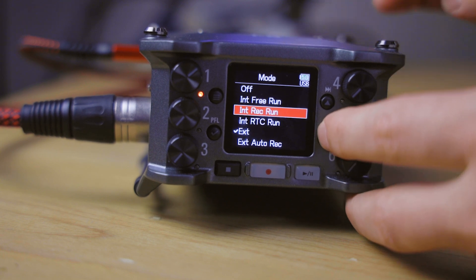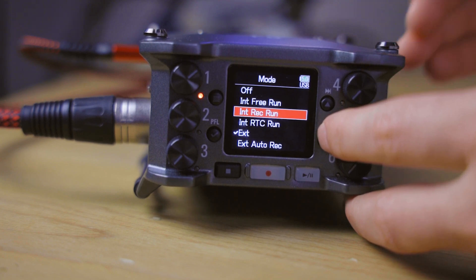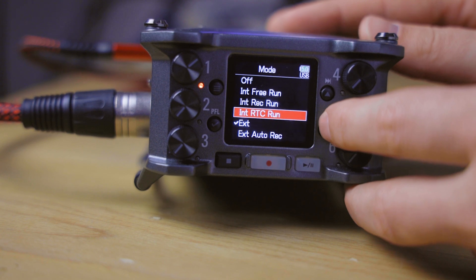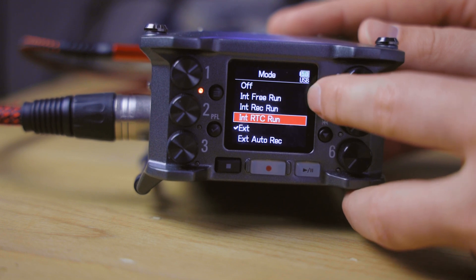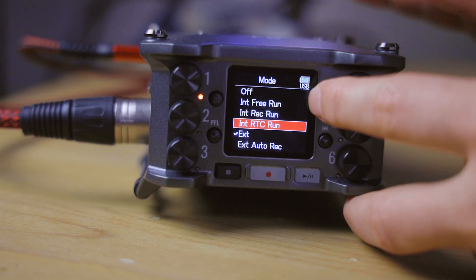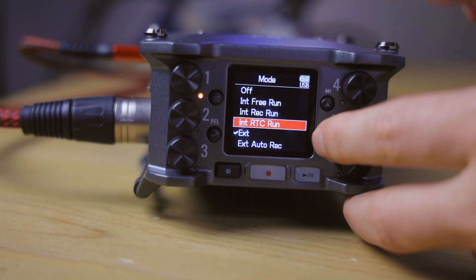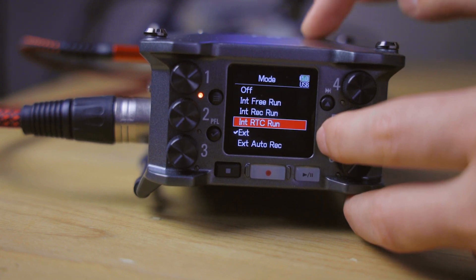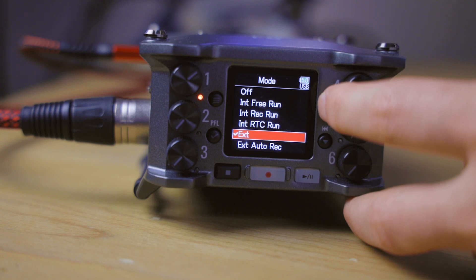Rec Run means the timecode automatically resets every time you hit the stop button, so it counts from zero only while you are recording. Then there is internal free run, which starts counting from 00:00:00 as soon as you turn the device on and continues as long as the Zoom F6 is on. Internal RTC run is the real time clock — if you set the system clock on the device, the RTC run will use that time of day and go forward continuously.